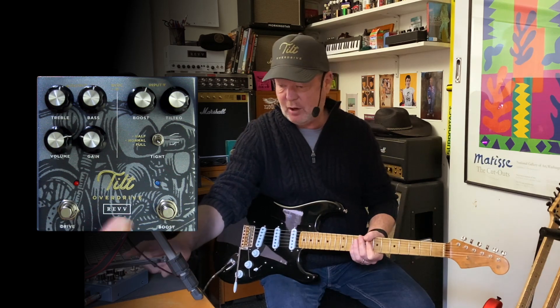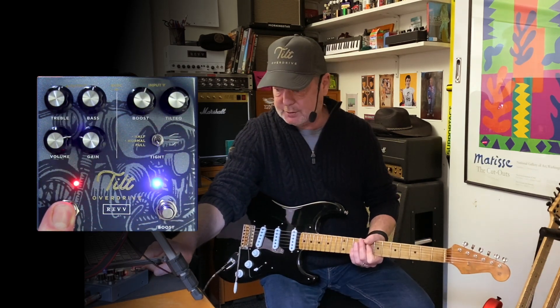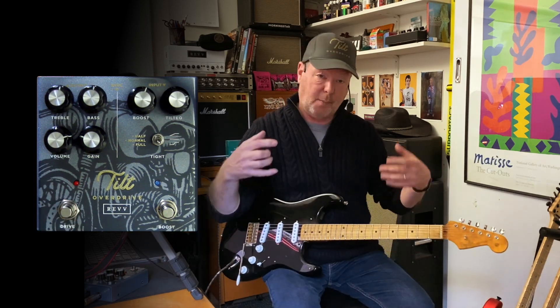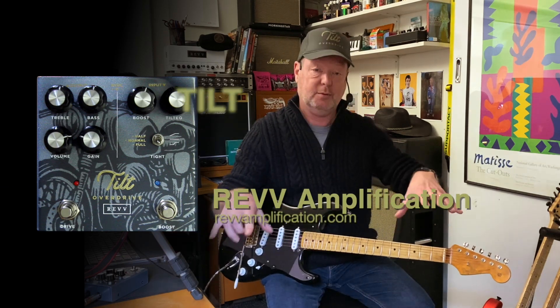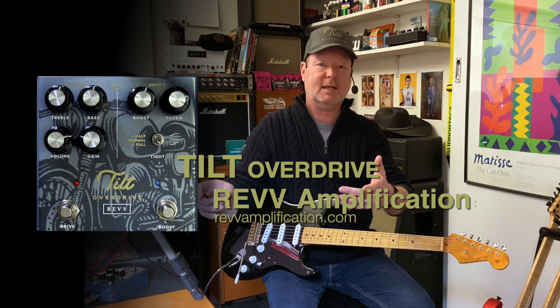One other trick: if you hold the drive footswitch down when you're turning it on, it'll turn on the drive and the boost at once. You can also program it so that when you power up it will turn one or the other or both on — great for people with big pedalboards and MIDI controls. They've thought of everything. It's a ripper — the Tilt Overdrive. See you soon.